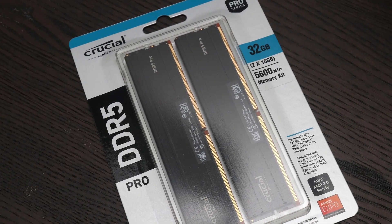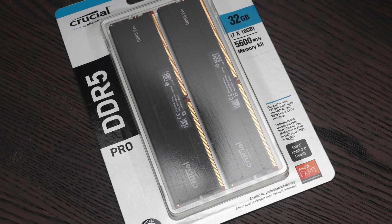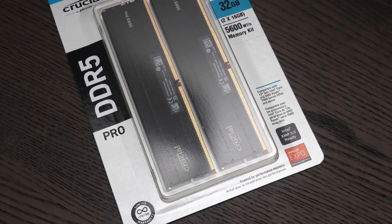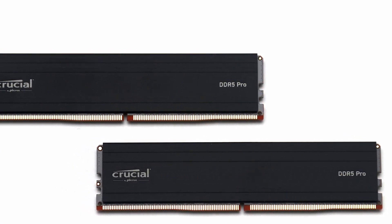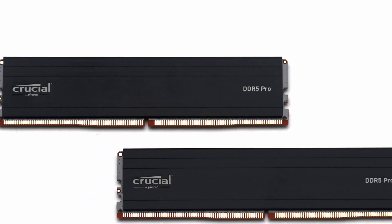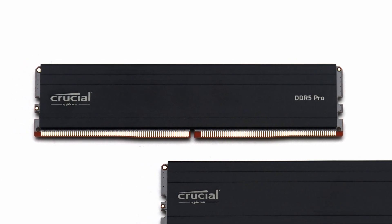The Crucial Pro DDR5 5600 2x16GB is, in nearly every way, the same as the Crucial OEM DDR5 5600 2x16GB kit, with the only difference being an included heat spreader on top. The result is another set of reliable and high-quality memory from Micron.